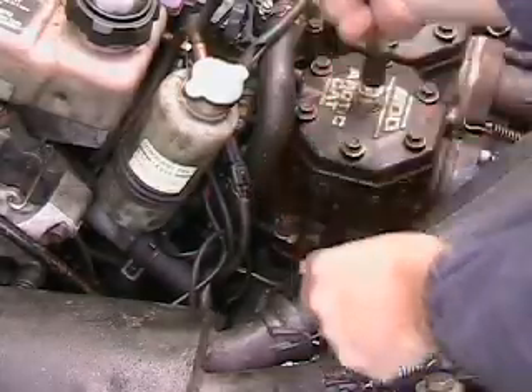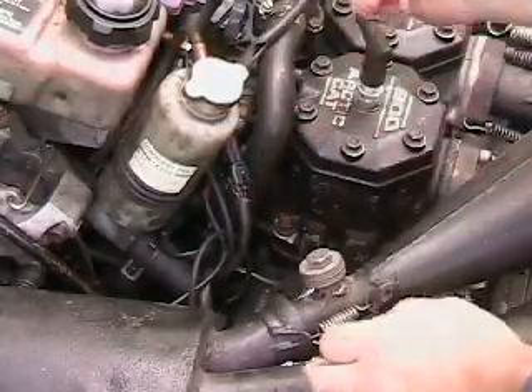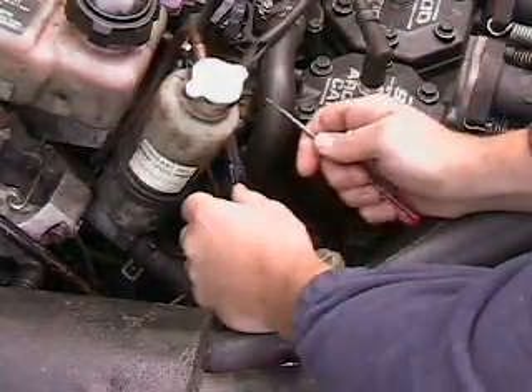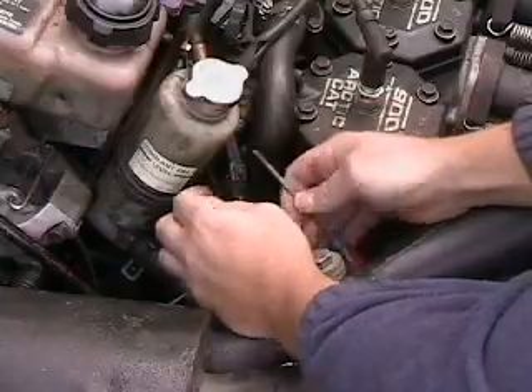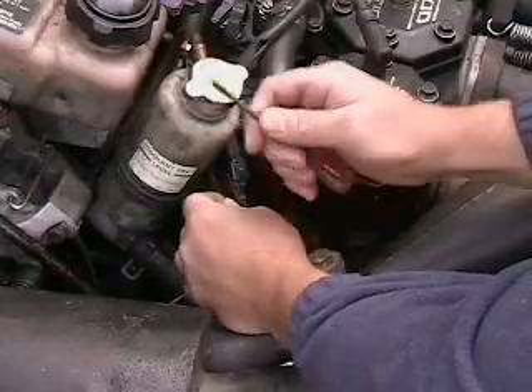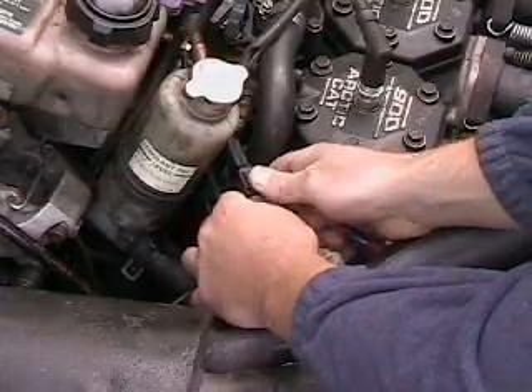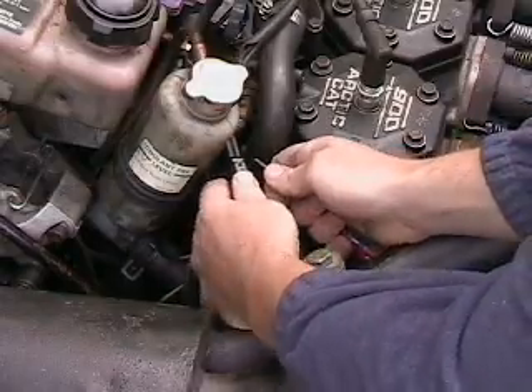We've got to obviously unconnect it. First thing we do — this is the side that's got the little nub, the little piece on there that catches. We have to get a little screwdriver, a little straight blade, go underneath here, lift that up a little bit, and then that connector slides right apart. It pops right apart.